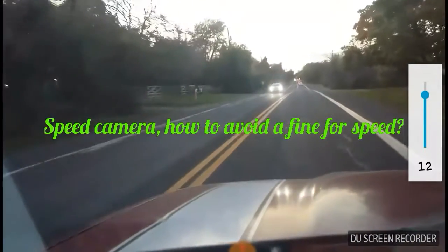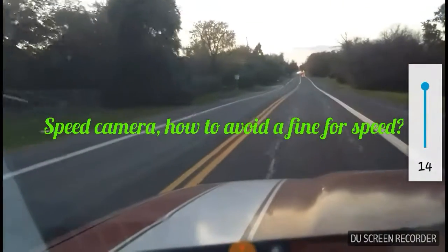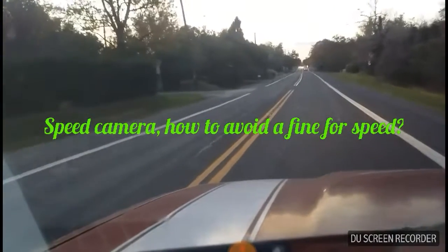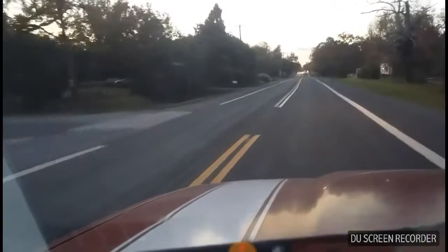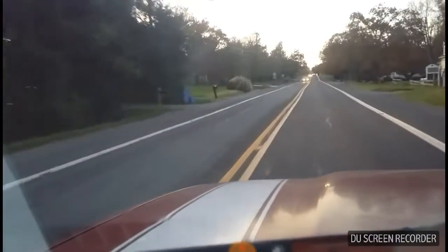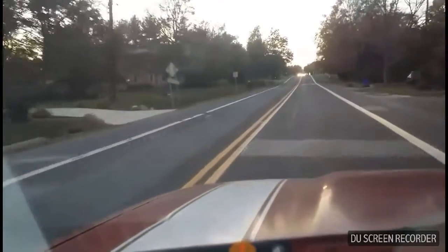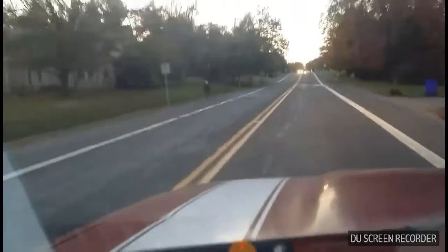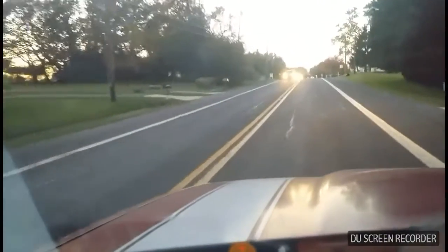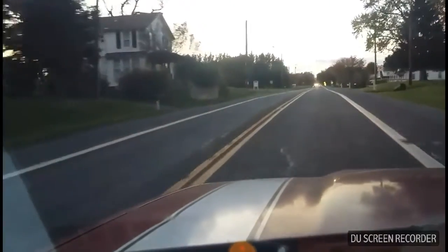The speed cameras are good to control the traffic speed, but sometimes you don't feel too well — you don't have many speed cameras and you want to run, or you want to run to work. And sometimes that camera, you know, the speed cameras are fake, they are not working. So I would like to know if the speed cameras I pass and want to work are actually working. How can I know? The only way to do it is what I show you right now.